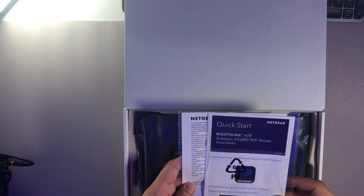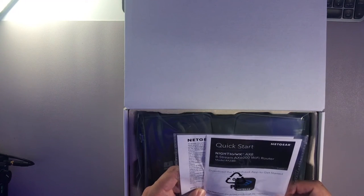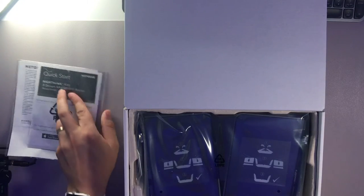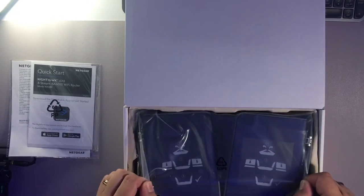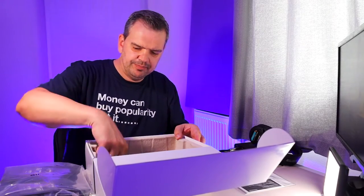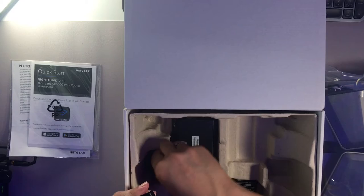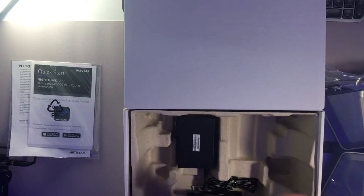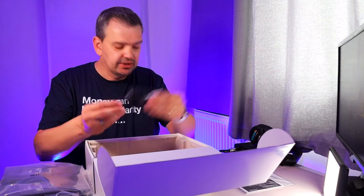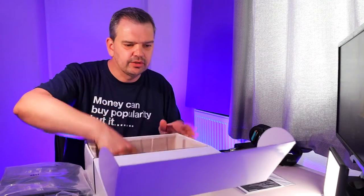So what we've got here: we've got a quick start guide, which is great. You can also get it through the app - you can download the app and that will help you with it. And here is the main router. We have got several plug attachments, which is great - I always love that with Netgear, you always have the different attachments. And you've got your huge power brick, an Ethernet cable, and a few other things.